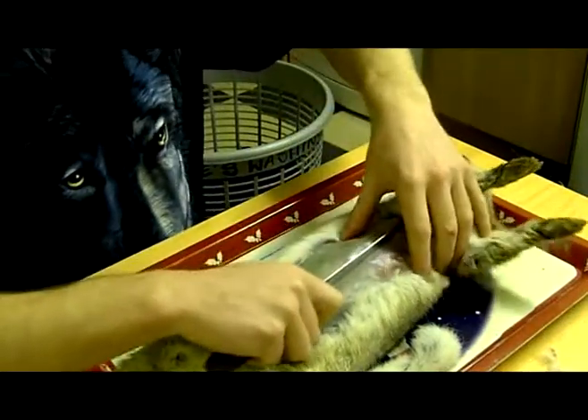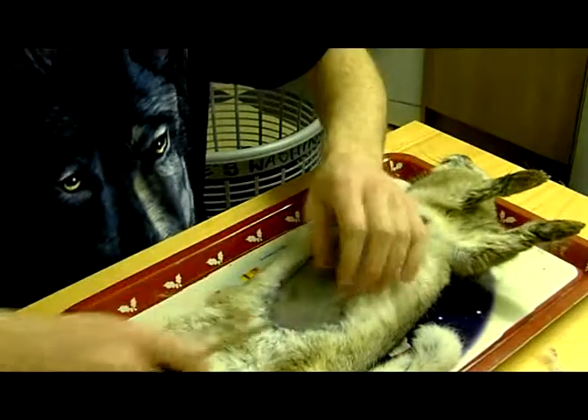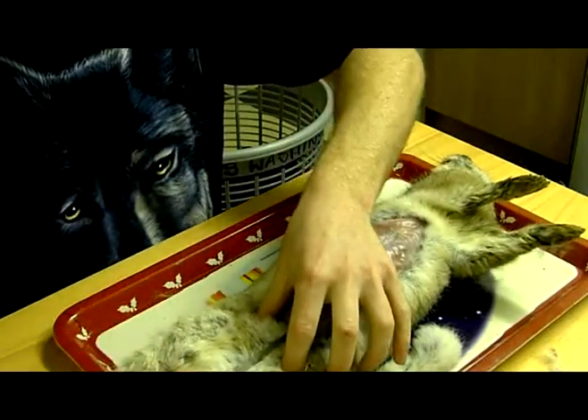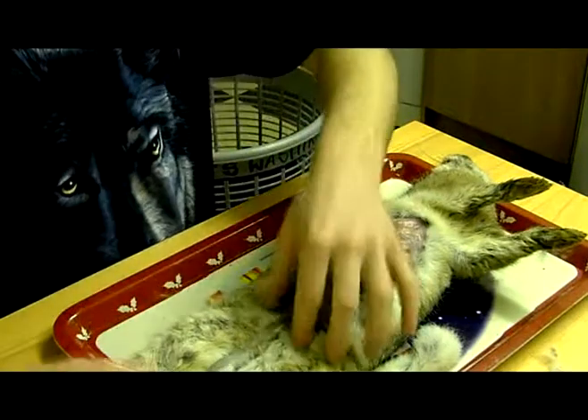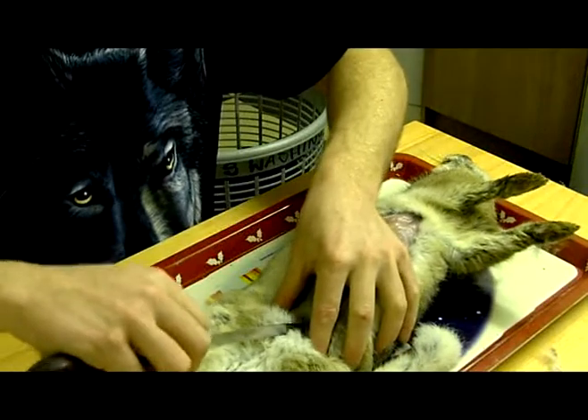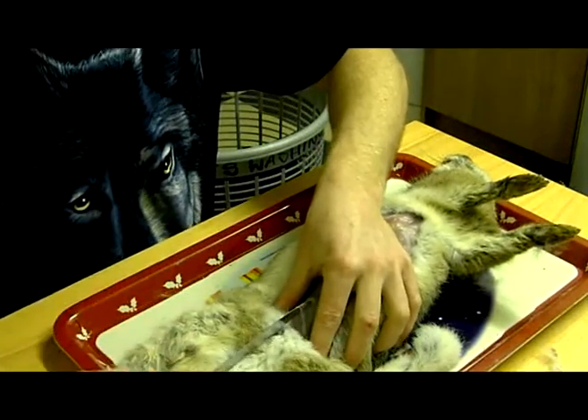A lot of people slice this way, but I don't like doing it that way. I prefer to slice just under the skin, to try not to cause any damage to the guts inside.